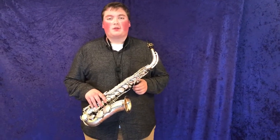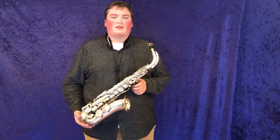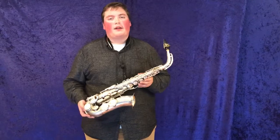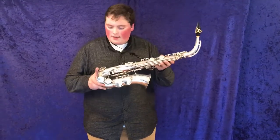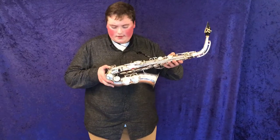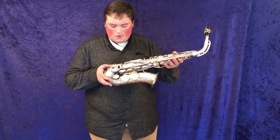Hi, welcome back to Musical Instrument City. I'm Bailey Giles, the demo guy, here with another pro-line alto saxophone. Today I have a King Zephyr, and the serial number on this one is 196028.